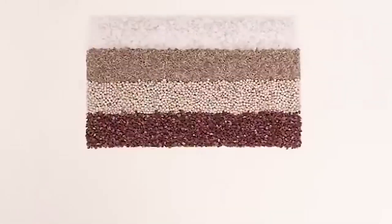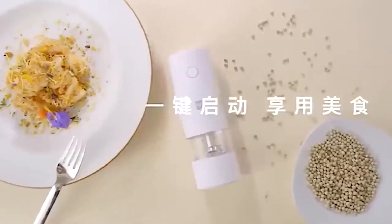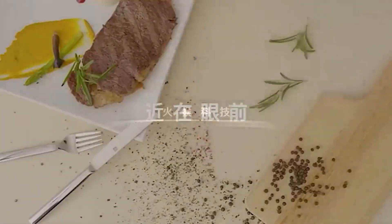This electric spice mill from Xiaomi is suitable for salt, pepper, and other spices. Its minimalist body and classic color make it an ideal accessory in any kitchen. The mill has a practical ABS plastic housing, an LED indicator, is easy to clean, and operates at a noise level of less than 68 decibels.